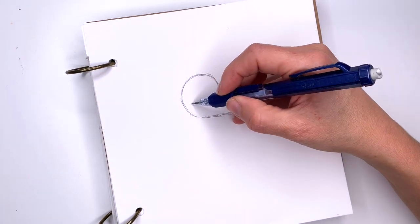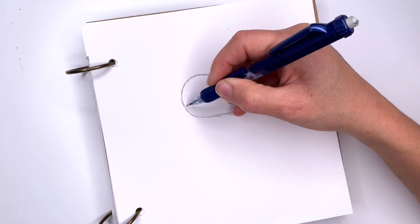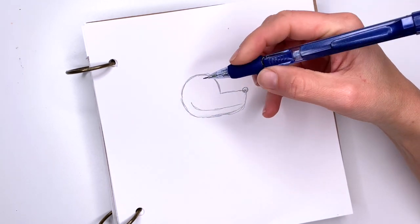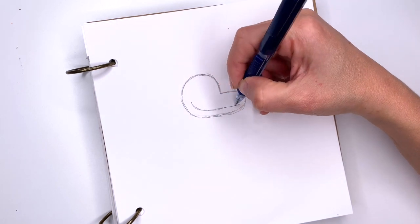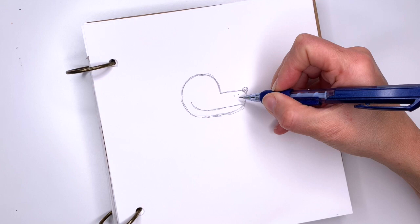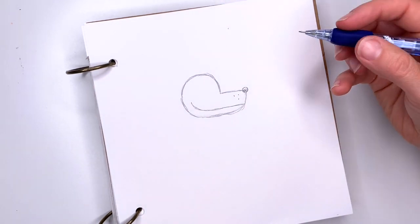Now we're going to start here and follow the line — the outside of his head — and we're going to draw his mouth. On his nose we're going to draw three dots.